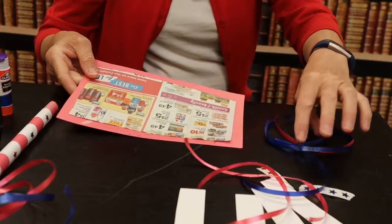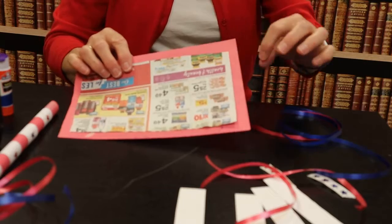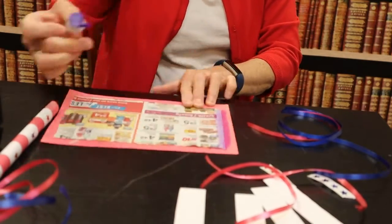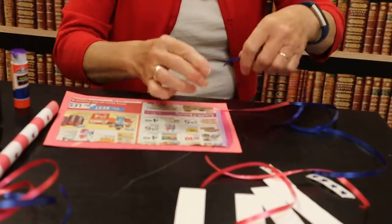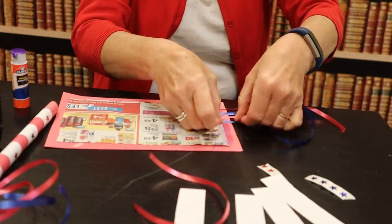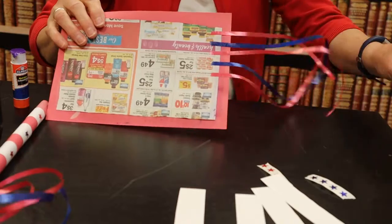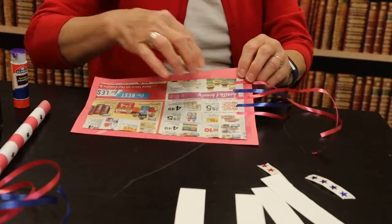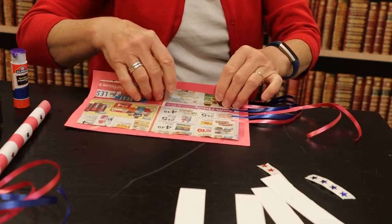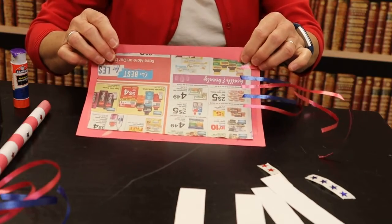First I'm going to take my curly ribbon and glue it on the edges right here. Next I'm going to take my glue, apply it on top of the paper, and then roll it up and stick my tape on the edges.